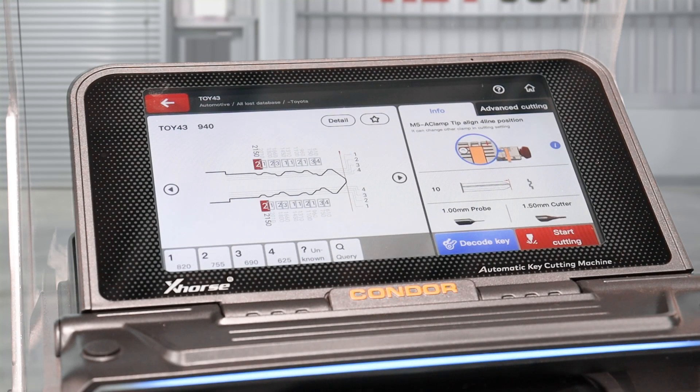Now that we've entered the all keys lost code, it will bring us to this screen. Get your blank blade and pop it into the clamp where it suggests — the M5 clamp, tip-of-line to the fourth position. If you're not sure how to do that, go back to our tip-of-line video and watch that.